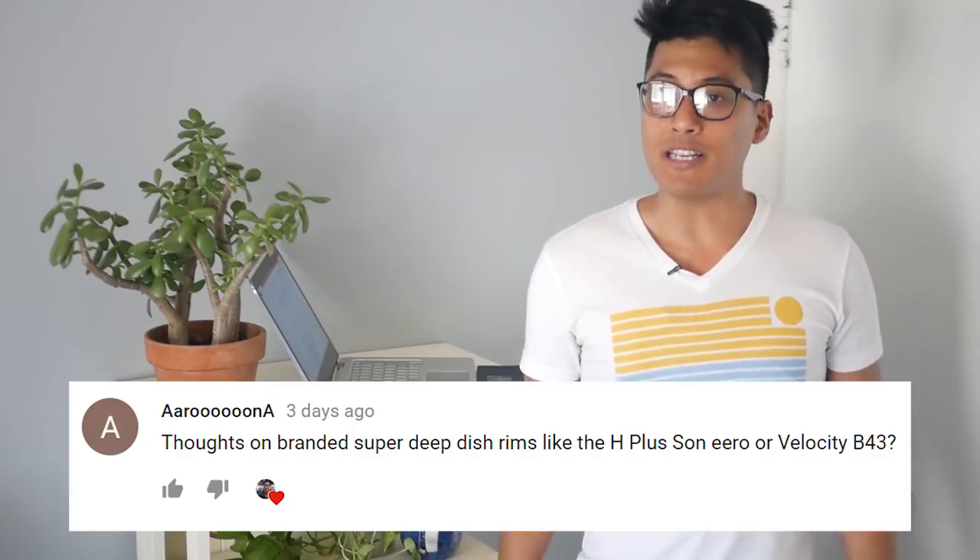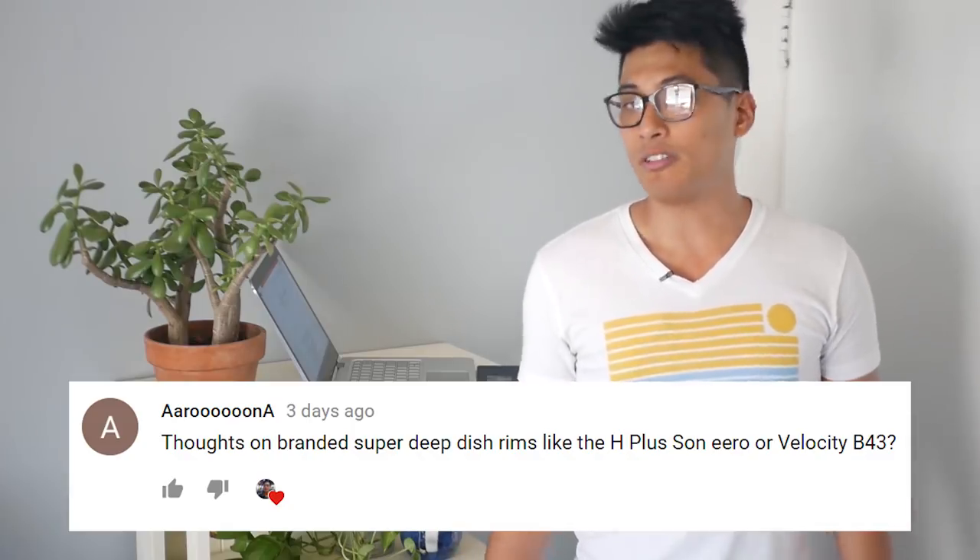Thoughts on branded super deep V's like the H+Son Ero or the Velocity B43? These types of wheels are great if you really need durability and don't mind the weight penalty. They're great for heavier riders on rough roads, or if you're doing fixed gear freestyle — stair drops, bike polo, that kind of stuff. For most people it's form over function. They're flashy, some people think they look cool, and if it's any indication, Velocity discontinued the B43 a couple years back, which shows how niche of a wheel it was.